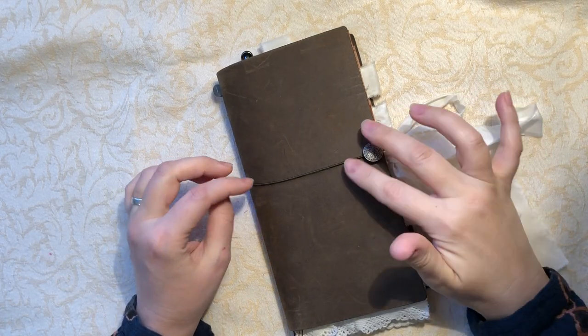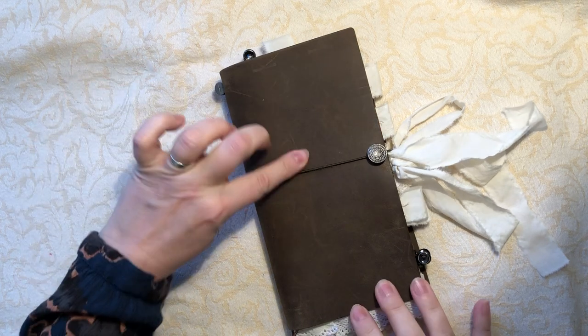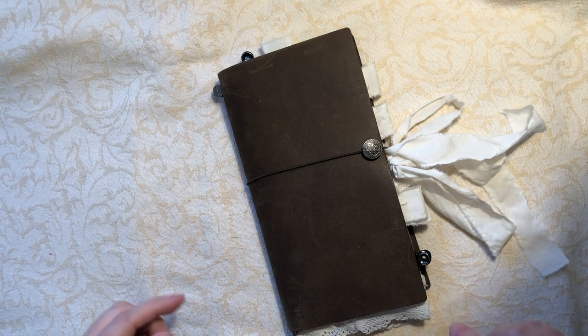Hello again, I'm back with a new project share. This was my design team project for Tracy Fox for November, so I'm a wee bit late.